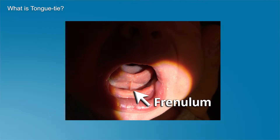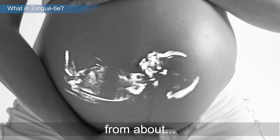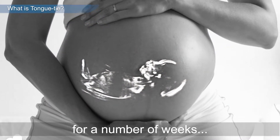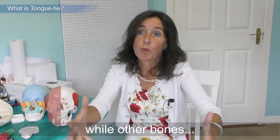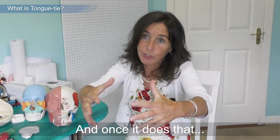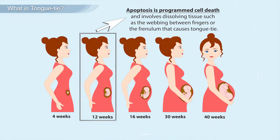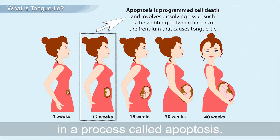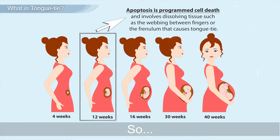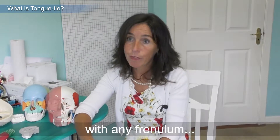We are not meant to be tongue tied. The restriction is called a frenulum and it has a very important function in utero from about four weeks for a number of weeks while the baby is developing — it holds the tongue in position while other bones begin to develop. Once it does that, it's meant to completely dissolve in a process called apoptosis. We are not meant to be born with any frenulum.